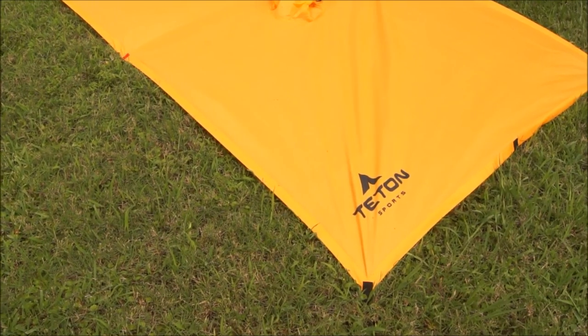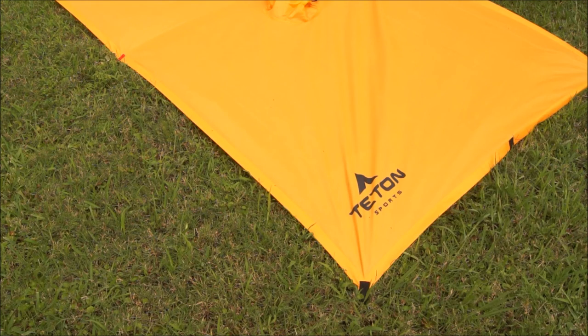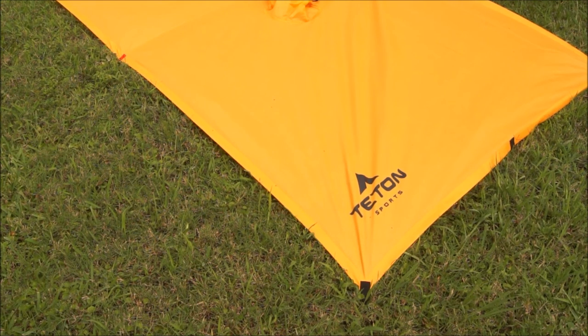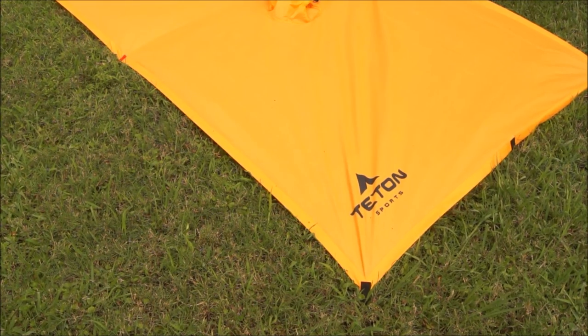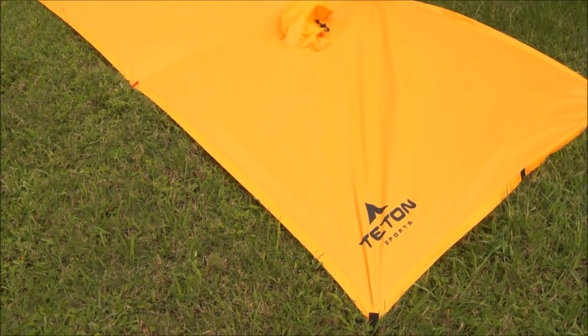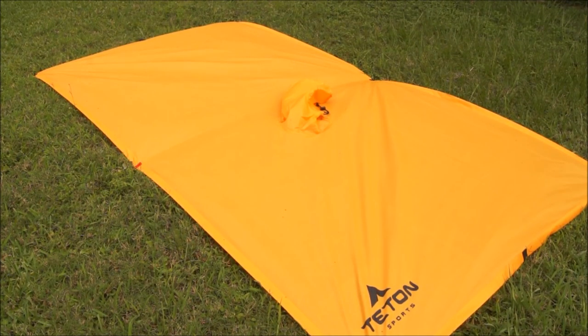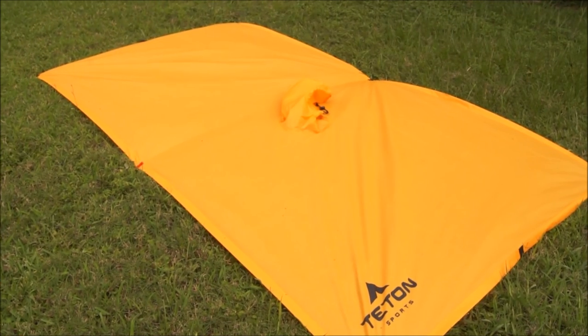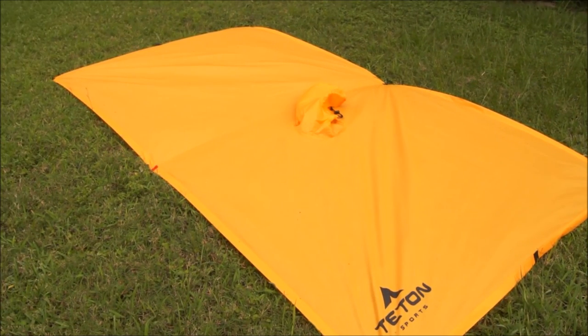The first thing I wanted to show you was the tarp completely stretched out. I'm going to lay down on it just so you can get an idea of scale. I don't have the exact dimensions, but you can see those in the description box. I've got it completely stretched out as you can see here. Being that I am 5'9", I'm going to lay down on it so you can see pretty much the coverage of it.